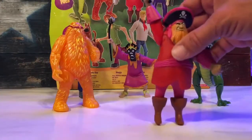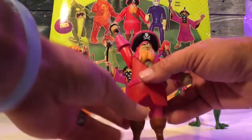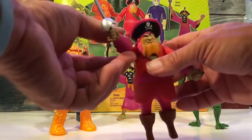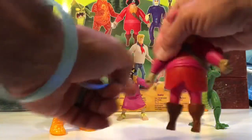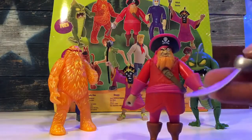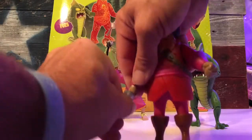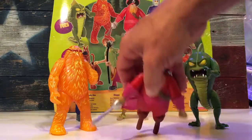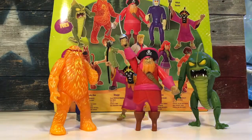Redbeard is pretty much a statue — you aren't going to get a whole lot of articulation out of him. He gets a wind-up pitch at both shoulders, and that's it for articulation. He does come with his sword, which is really nice — you just peg it into his hand like any action figure. If you hold his sword forward he'll fall on his face, so I'm going to display him with the sword raised like he's about to chop someone.